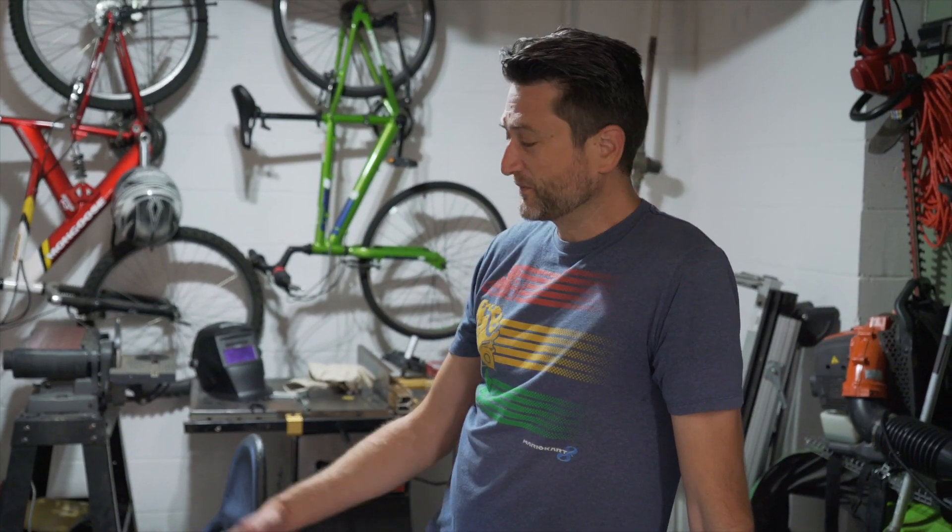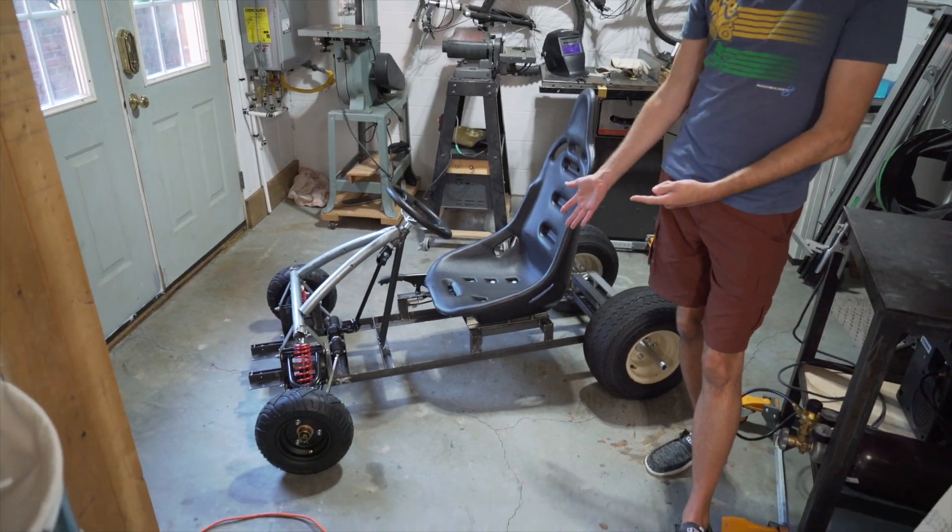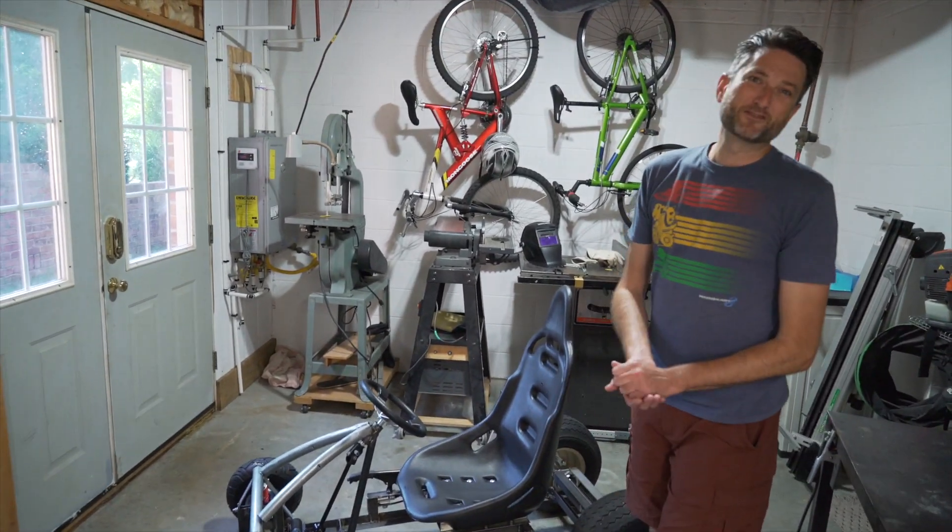I wasn't going to post a video until I had the motor on and we could actually show the thing working. Being that this is the first go-kart I've built, if you guys have any suggestions on something that's obviously going to kill me when I do hook a motor up to it, I would love some pointers.